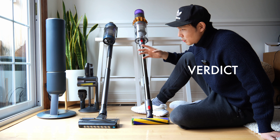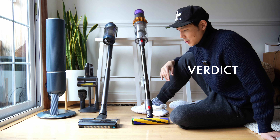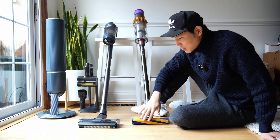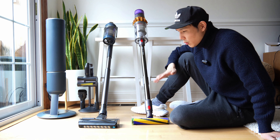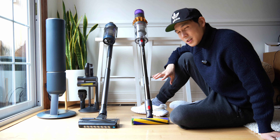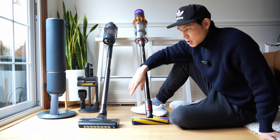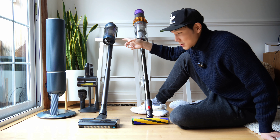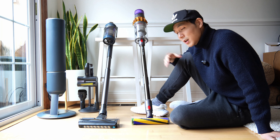Both are going to come with removable batteries. The Dyson is going to be more powerful. The Dyson has cleaning tools better suited for spotting debris on your floor because it has laser detect, a torque drive, and a self-cleaning brush roll. I didn't notice a huge difference in overall performance relative to the Samsung's jet dual brush, but you will notice a difference.